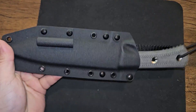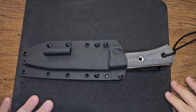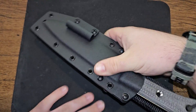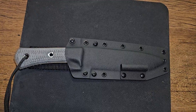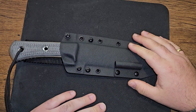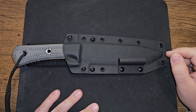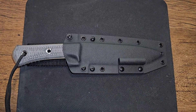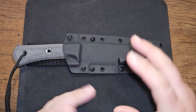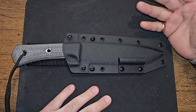Comes with a nice lanyard on it. I have been wanting one of these things for a long time. I've wanted one and usually places are out of them. I really wanted one in the apocalyptic finish, and then I saw one at a blade show. For some reason, I like some of my knives a little cleaner.